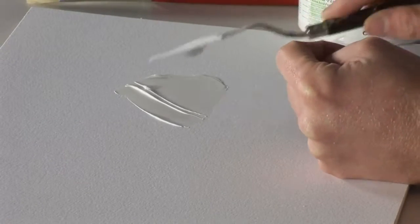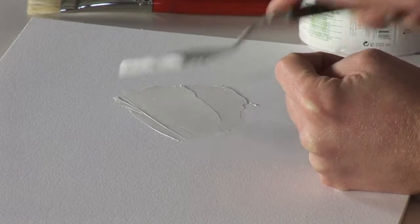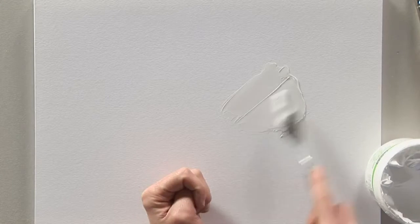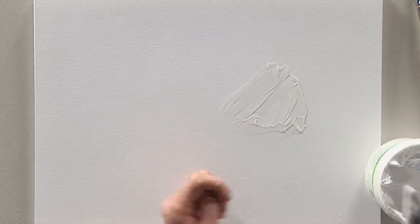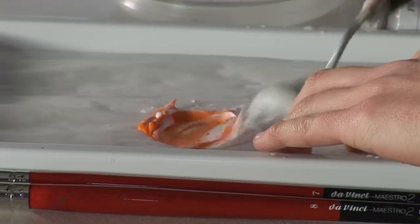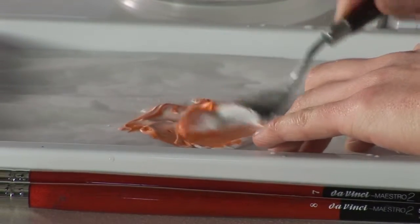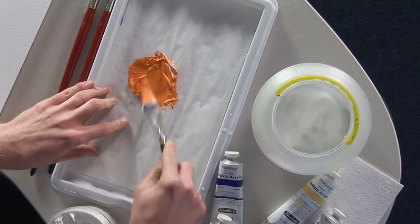The paste allows you to build up a heavy structure, useful for modeling effects, and you can then paint over the paste with any acrylic paint. You can also mix the paste on a palette with an acrylic color in order to provide you with a colored modeling paste, which can then be applied to the surface you wish to work on.